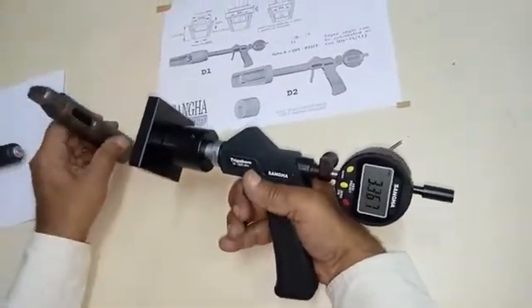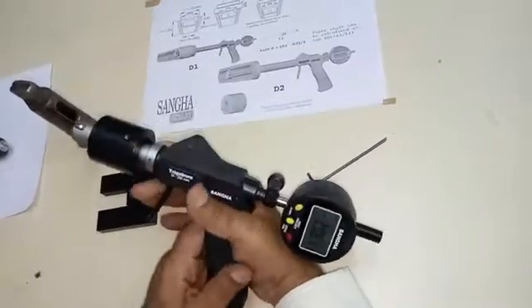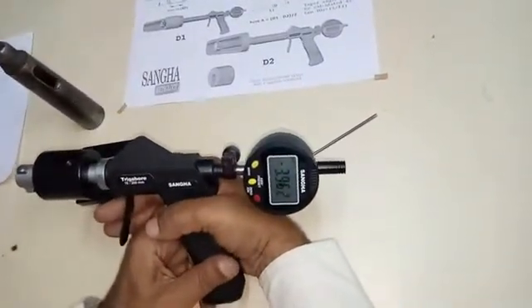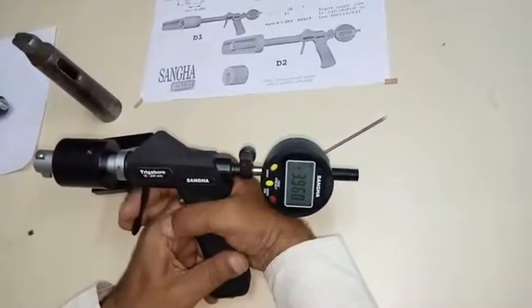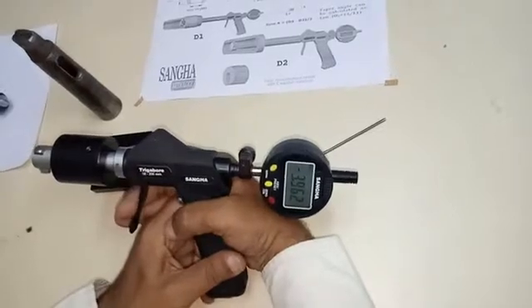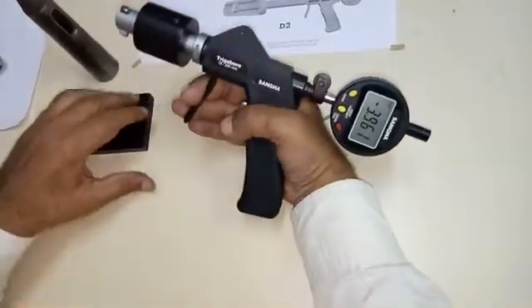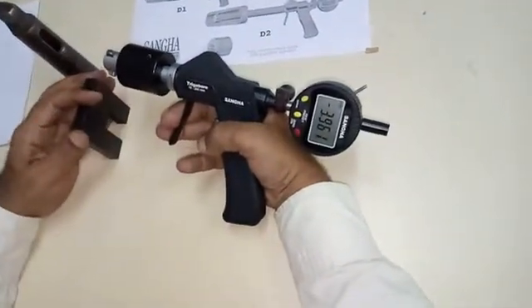From this, we can now determine the taper angle. We know the length and we know the difference between the two points. The difference divided by 2, divided by L the length, will equal tan theta. Tan theta can be looked up in tables, and therefore you can determine the angle of the sleeve.